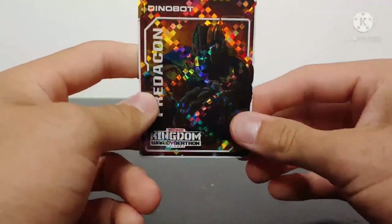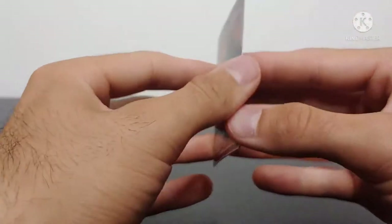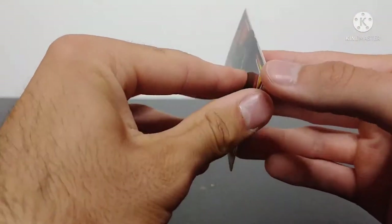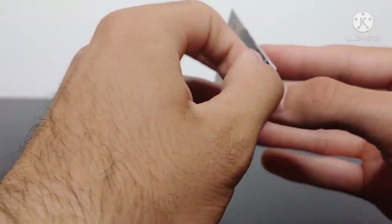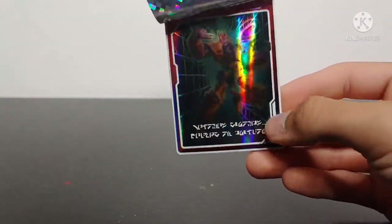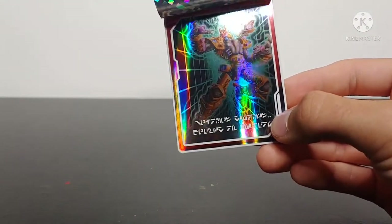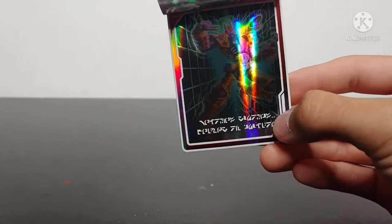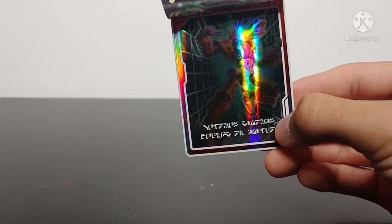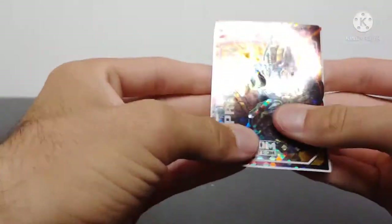He does come with a collector's card — I got Predacon Dinobot. I haven't opened this yet, so we're about to figure out together what's on the other side of the sticker. Oh wow, that is wicked looking! You can see a picture of Dinobot — looks like he's being reformatted into another character or something. That is a really, really cool card.